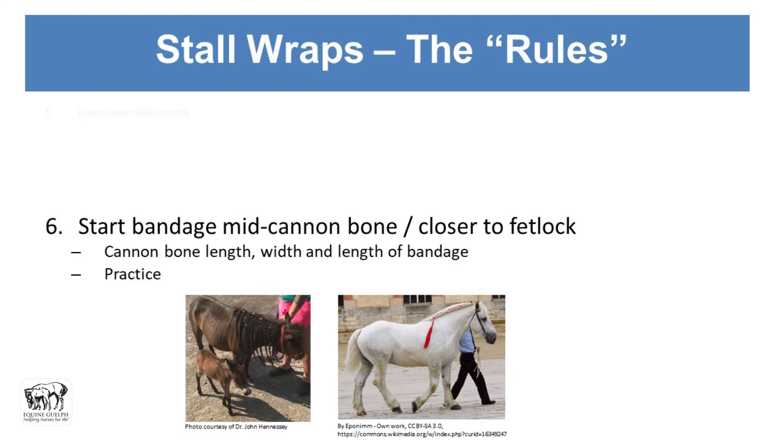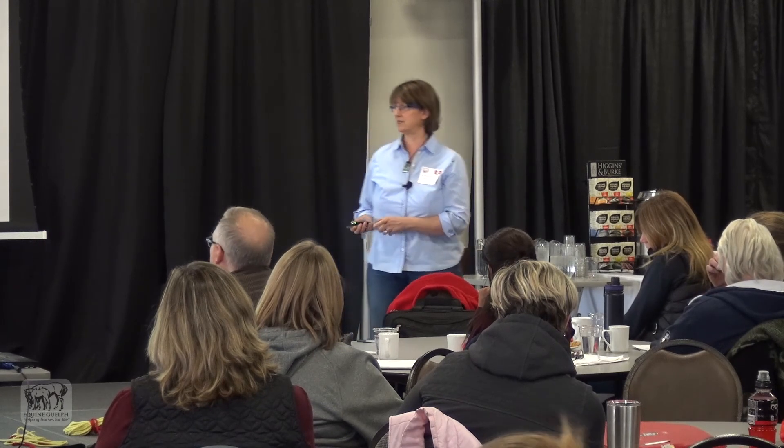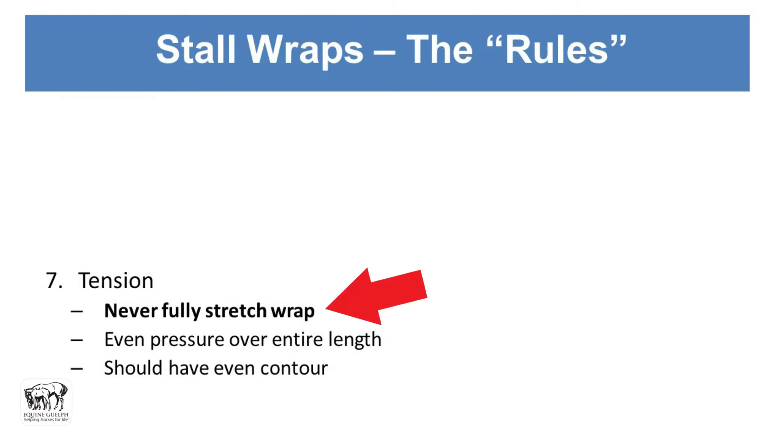Cannon bones have different lengths — here we have Jack Jack, a mini mule, whose cannon bones are very tiny compared to a Percheron. When starting out, you'll need a lot of practice runs and shouldn't get frustrated. That's why I say don't start with slippery bandages. Regarding tension: never fully stretch the wrap. Just apply a little tension — enough to hold it up so it doesn't slide down if the horse moves around. Even pressure over the entire length, no dips and dives, and it should have an even contour when you look at it, like a stovepipe.